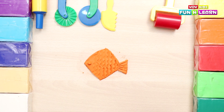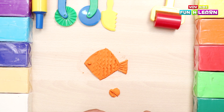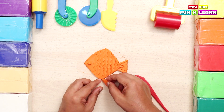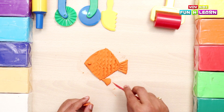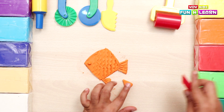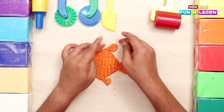Now we place the eye in the hole. Now we're going to make the fin of the fish so that the fish can swim. We cut out a triangle, press it a little and attach it to one side of the fish. Then we make some lines on the fin and then make another fin. Now we make some lines on the other fin too and attach it to the other side of the fish. Now our fish is ready.